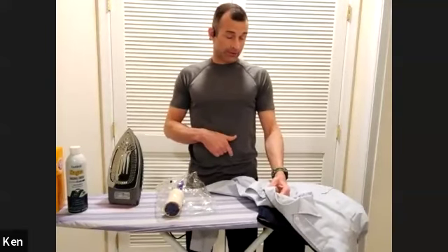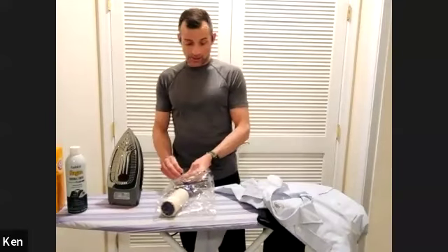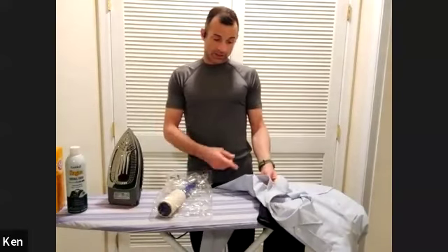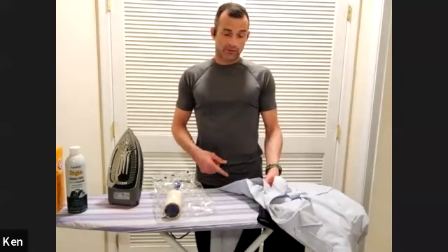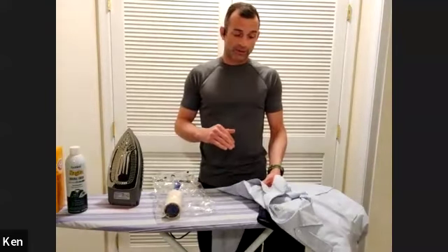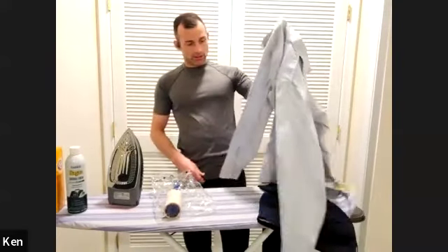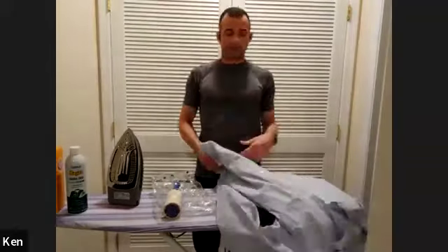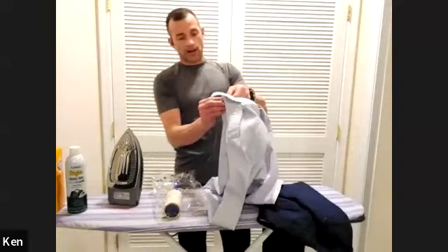I wash my own stuff and iron my own stuff, because dry cleaners can be idiots. If you get a seam or crease that's not lined up to a previous one, your uniform is hosed — I will never risk that. So: wash it first. Always inside out. Always buttoned up, all the way to the top.